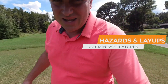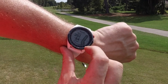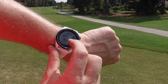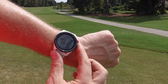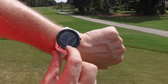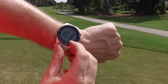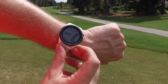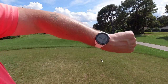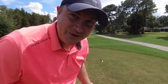All right, a new hole here. Let me show you other cool things about this watch. You can take a look at a lot of the different features of this hole. There's water running up the full right side, and it would take 203 yards to carry it around the corner — now 202. You can see bunkers up front and a greenside bunker. If we wanted to lay up to 100 yards we'd need to hit 277, and if we want to lay up to 150 yards we need to hit a 229-yard shot. That I can do.